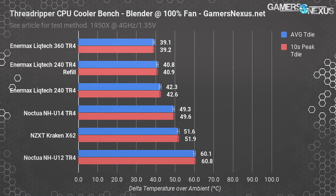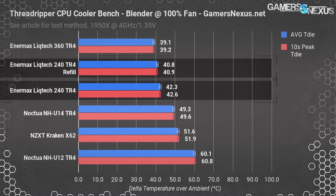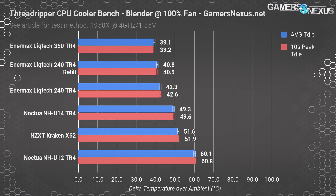Blender is next. This one is slightly less stressful, but does do AVX workloads, and it's more reliable in its load level on CPUs and power consumption. We're seeing a more confidently measurable difference of about 2 degrees Celsius between the original 240 and the refilled 240 — 42.3 degrees for the stock test and 40 for the refilled test, giving us 2 degrees even with highs similarly distanced. We did remount this three times for each test to get an average, and that helps account for things like thermal paste spread differences, though we use a graduated syringe and place a known amount of compound on and then spread it manually. Doing it multiple times helps ensure any potential differences in how the compound was spread can be accounted for and averaged out.